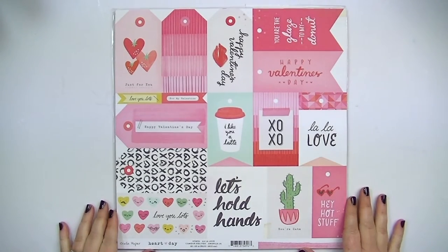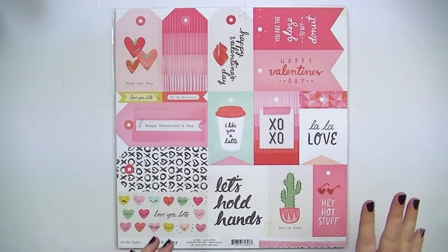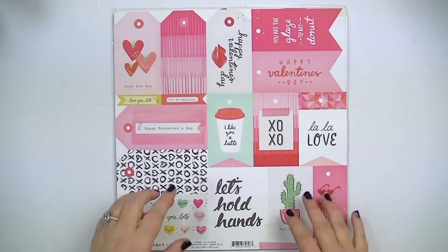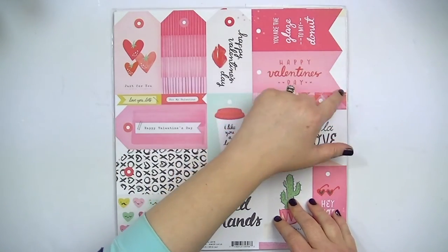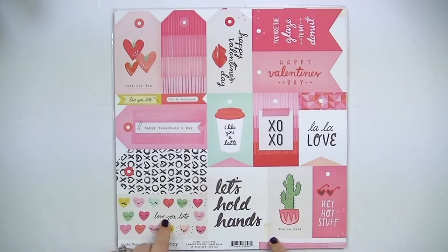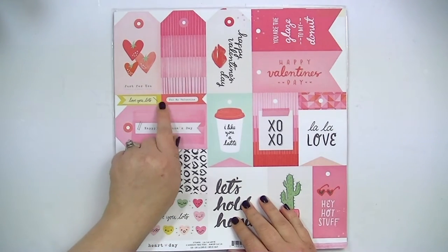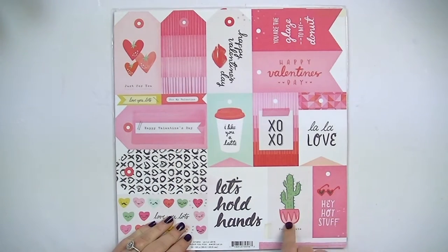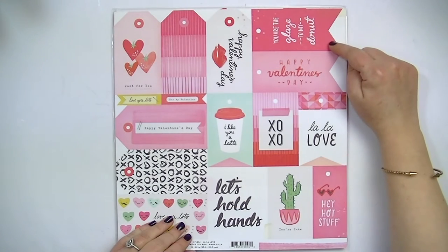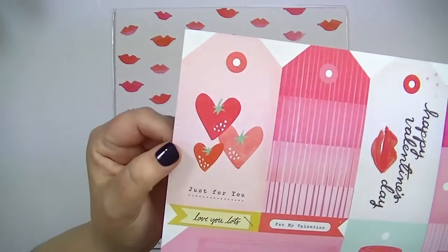So I'm going to go through the papers really quickly. This first one is the kind of cut-up parts page and it's called La La Love. It's not like your traditional 3x4 or 4x6 cut-up parts page — it's more like tags and little cards. There are several different tags: some are in banner shapes, some are taller and skinnier, and then some plain cards that you could use for layering on layouts. There are some little tiny words — this cactus is adorable. It says 'let's hold hands,' 'I like you a latte,' 'you're the glaze to my donut,' 'Hay Hot Stuff.' They're really, really cute, and these little heart strawberries are adorable.